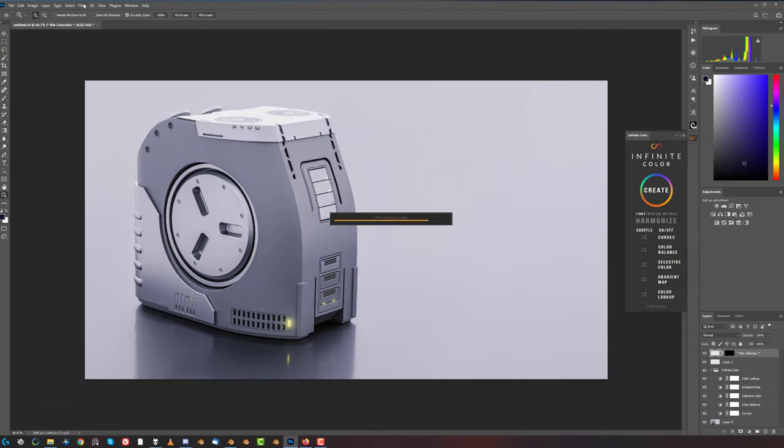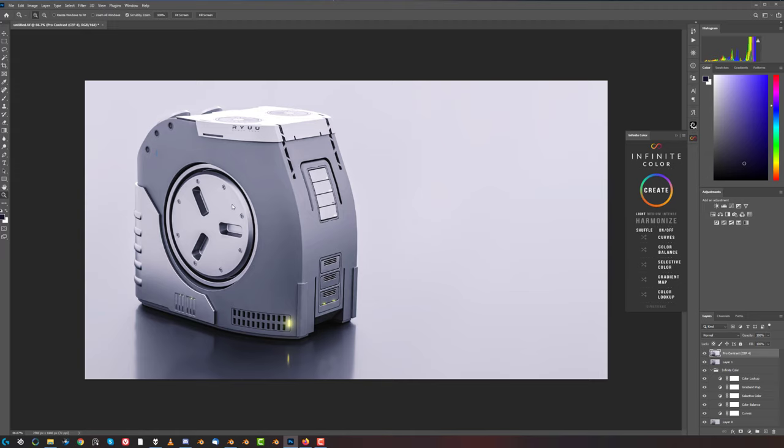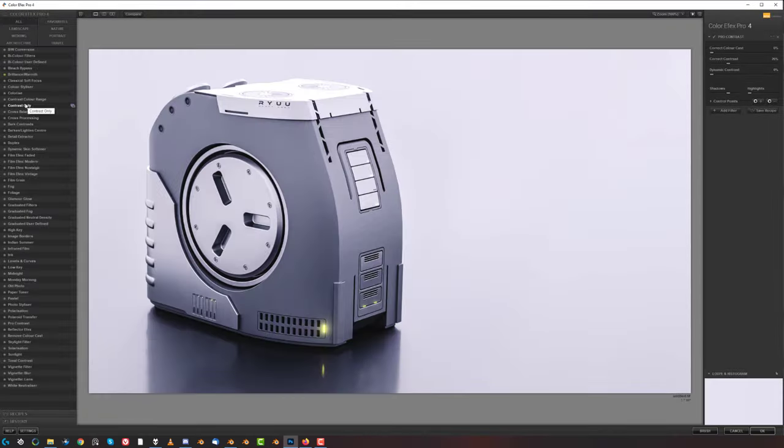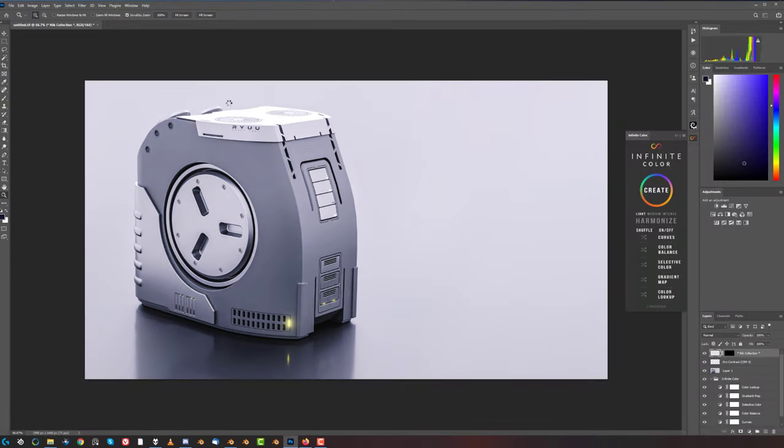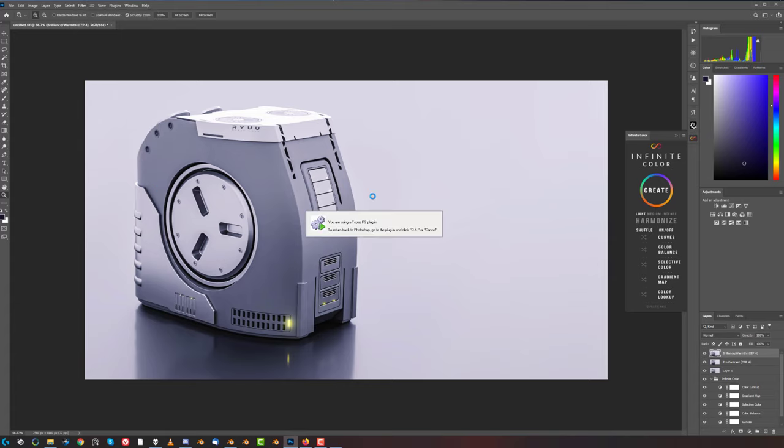Let's go back and go to Brilliance and Warmth, and pump some blues in here - okay, that's cool. Now let's go to Topaz Labs and Denoise - let me see this mess, let's go with Strong.